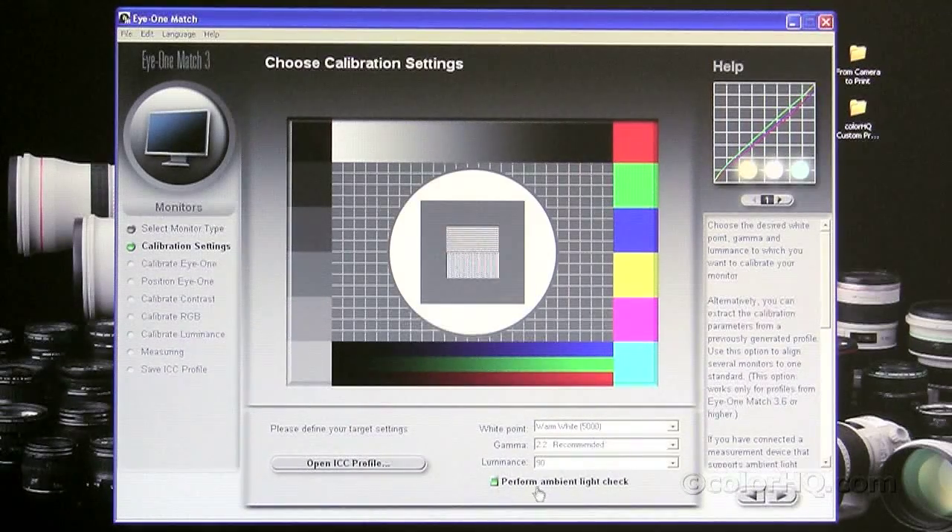As far as performing the ambient light check, unless you have a lot of light splashing on your screen, I wouldn't recommend performing this check. You can use the i1 to take a measurement to see what color temperature the bulbs in your room are putting out. But for today we're not going to do an ambient light check. I try to keep my monitors in an area where light is not splashing directly onto the monitor. A hood around the monitor can certainly help prevent any external light from hitting the monitor surface. So we're going to skip the ambient light check.